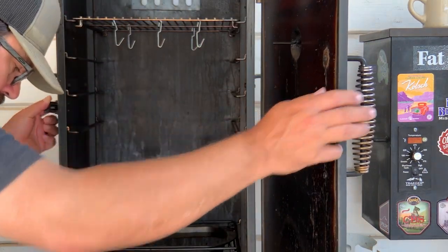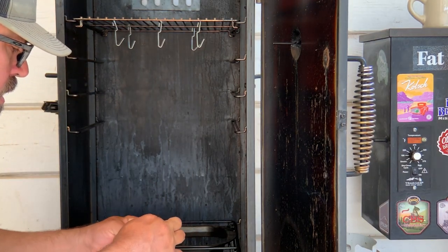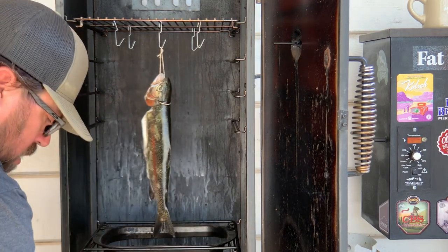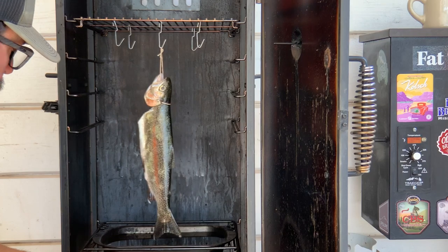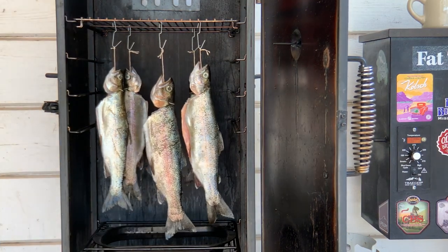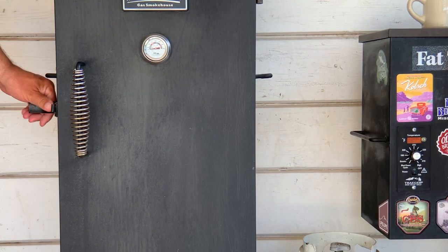Here we are at our smoker. I'm using a propane smoker — of course any smoker will do. As you can see, I use little paper clip hooks hanging from the top rack to hang these guys on, just a super simple little trick. I'm also using applewood to smoke these on — any of your fruit woods do really well with fish.